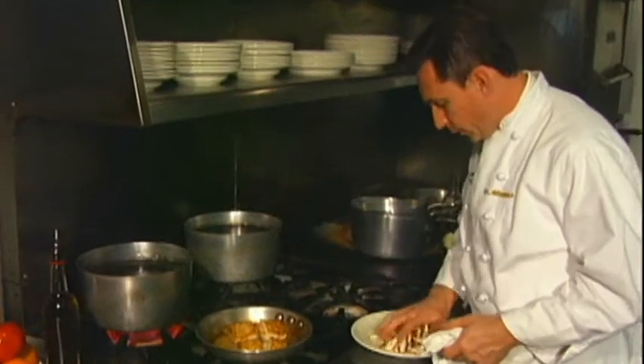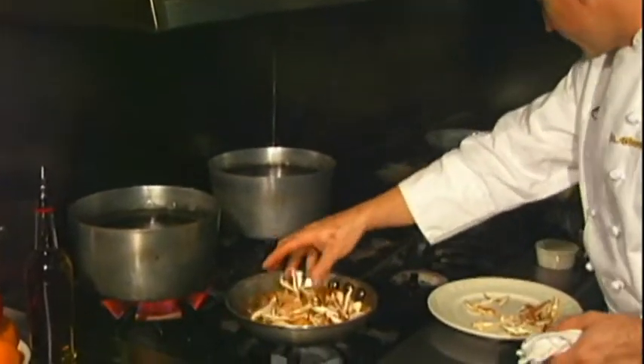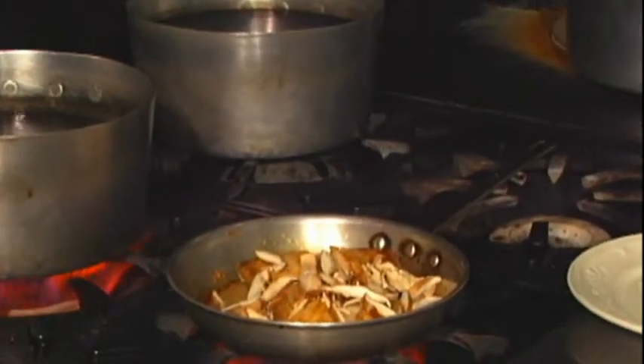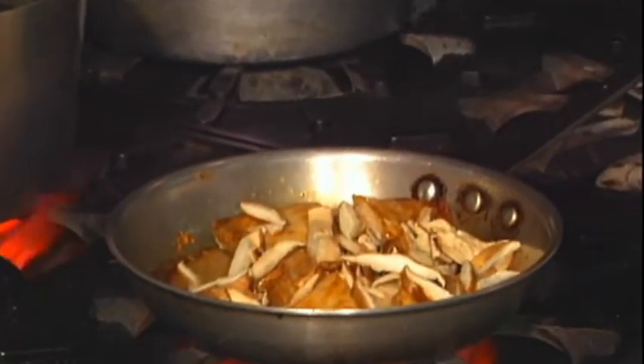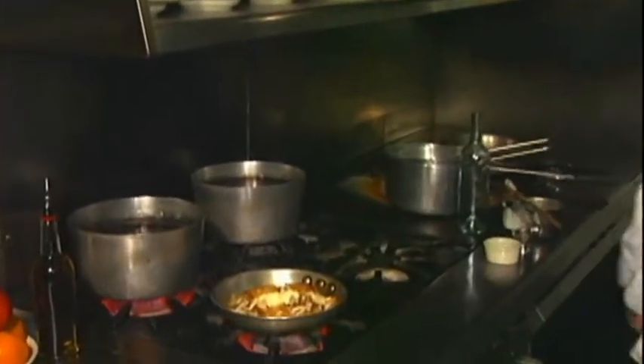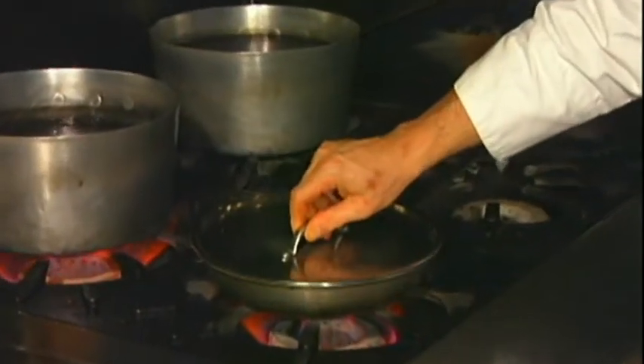Now that the cobia is almost fully cooked, you want to add some shiitake mushrooms and some white wine, and cook that just a little bit. Add a little bit of butter and cover it for five minutes.